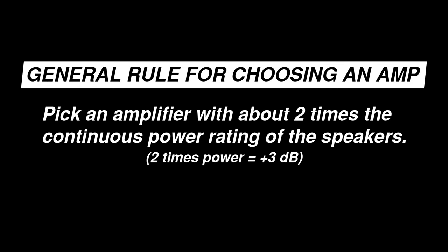The truth is, there really isn't a simple rule for matching amplifiers to speakers. Any combination of equipment you get could lead to damage if improper gain structure is used. My recommendation is to choose an amplifier that is capable of providing about twice the continuous power rating of the speaker. Remember, a doubling of power is only a 3 dB change. This will allow the amplifier to provide adequate power to the speaker, while maintaining some extra headroom to avoid the tendency to overdrive the input of the amplifier.